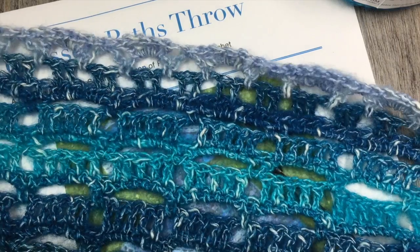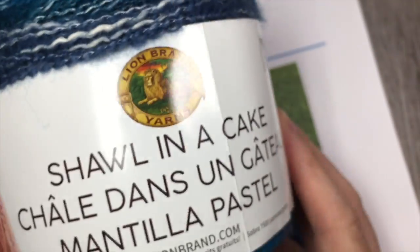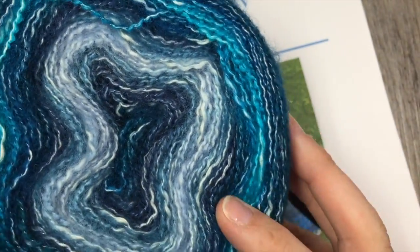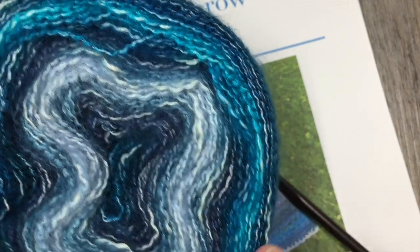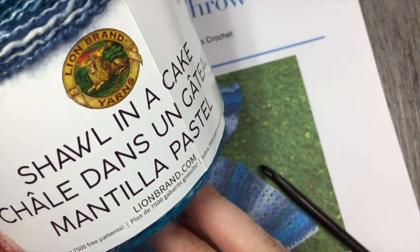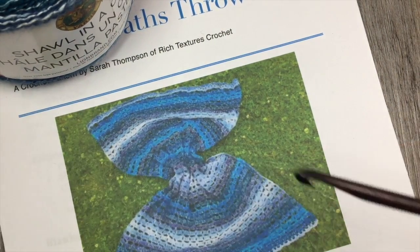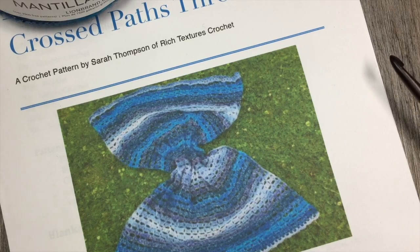The blanket measures approximately 34 inches by 58 inches and it is made using the beautiful Shawl in a Cake by Lion Brand Yarn. The color you see here is called Healing Teal, and I just love the variations of the blues in this cake. This is a worsted weight or medium weight yarn, number four on the label, and it's an acrylic and cotton blend yarn. You will also need a 6mm crochet hook and a copy of the free crochet pattern that you will find on my blog at richtexturescrochet.com.